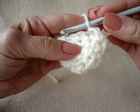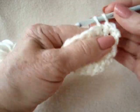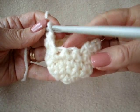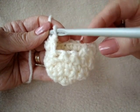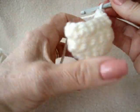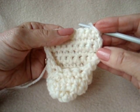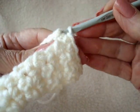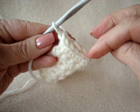Chain 1 and turn. Single crochet in each stitch around, stopping at the last stitch — again leaving 2 stitches unworked. I've worked around and you can see I'm still leaving the same 2 stitches unworked. Now I'm going to repeat that last row for 6 more rows. Chain 1 and turn, single crochet in each stitch across the row. I've repeated that for 6 rows. At the end of the last row, slip stitch to join at the opposite end — that's going to be the heel end of the bootie. We're going to sew that up later.